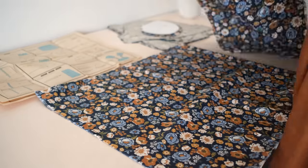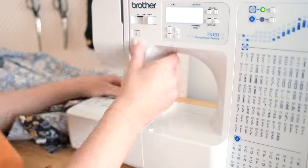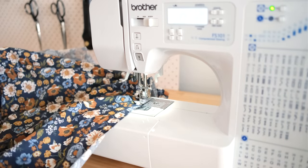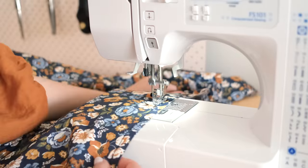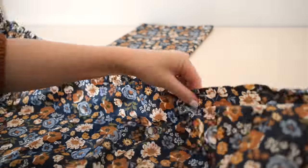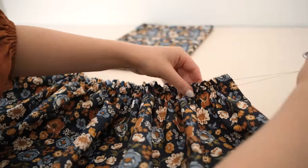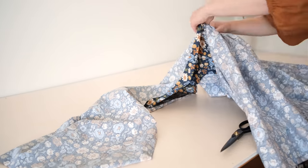First things first, I need to piece together all of the smaller panels that will end up making one large rectangle that will become the bottom tier of the skirt. I then changed the stitch length of my sewing machine to the longest possible setting and sewed two rows of gathering stitches along the top edge of the long rectangle of fabric. I then pulled on the top two threads to gather up the fabric until it was approximately the same size as the rectangle that will make up the second tier. Then with right sides together, I pinned the two tiers together and stitched them along the gathered edge.